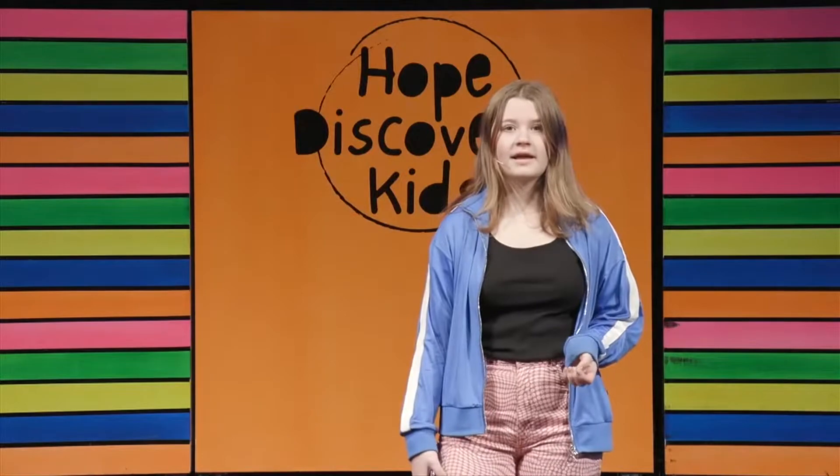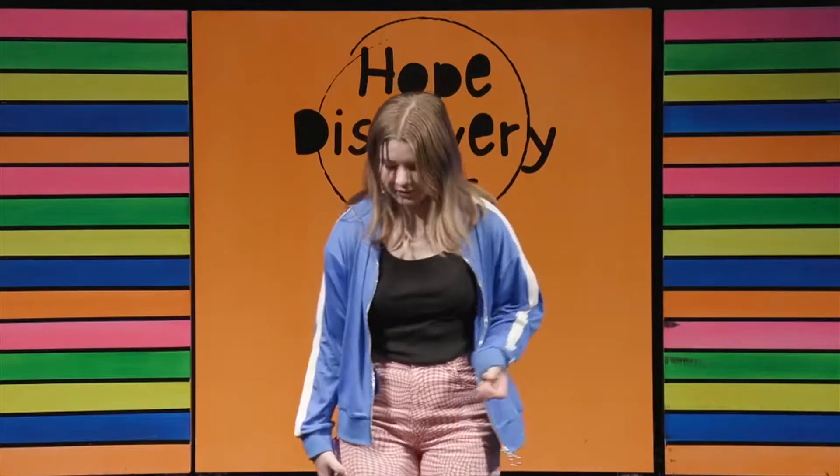Wow, that was amazing. Thank you so much, worship team. I hope you guys online were dancing along to that because that was really great.